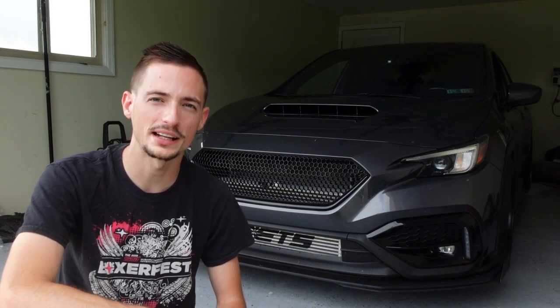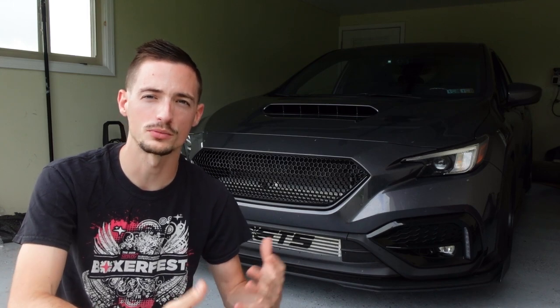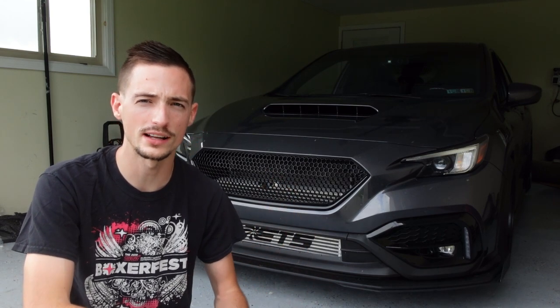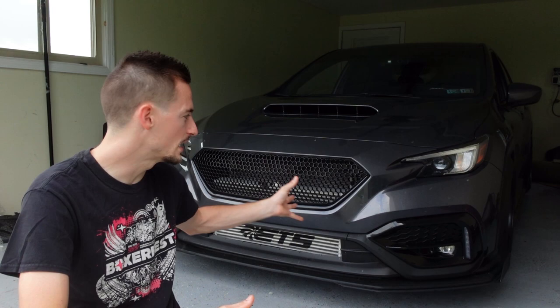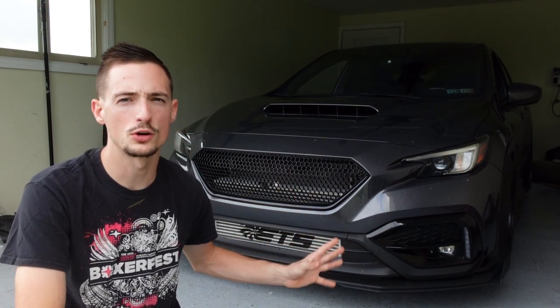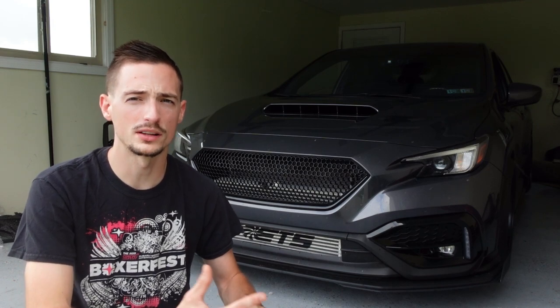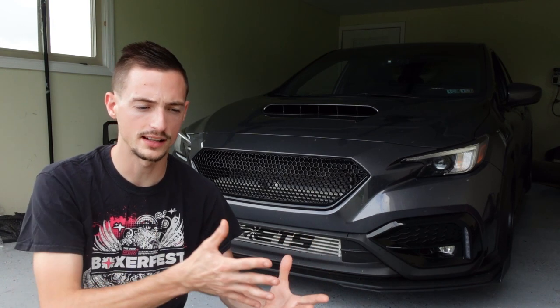Hey guys, welcome back to the channel and thank you for checking out today's video. We're going to be tearing the front bumper off the car again today. We have some changes we're going to be making - that is the Noble front grille. We have the Noble sports grille in there right now and while I like it and it looks aggressive and it's cool, I think this new one's going to look a little bit more aggressive. This one still has that OEM kind of style with the honeycomb mesh. It looks a lot like the OEM JDM style grille but this is going to be a lot different - it's going to sit in a little bit more.